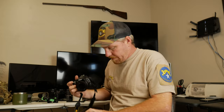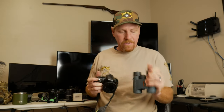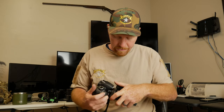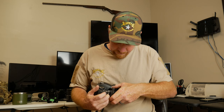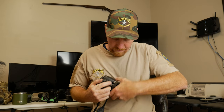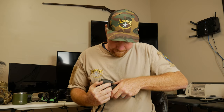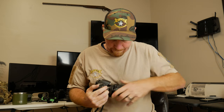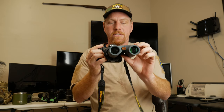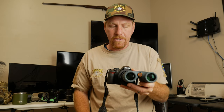Here I have a set of Athlon Neos 10x32 binoculars — I let my kids run around the backyard with these — for under $100, not a bad pair of binoculars. Basically just like that we've turned these binoculars into a lens for our Nikon.